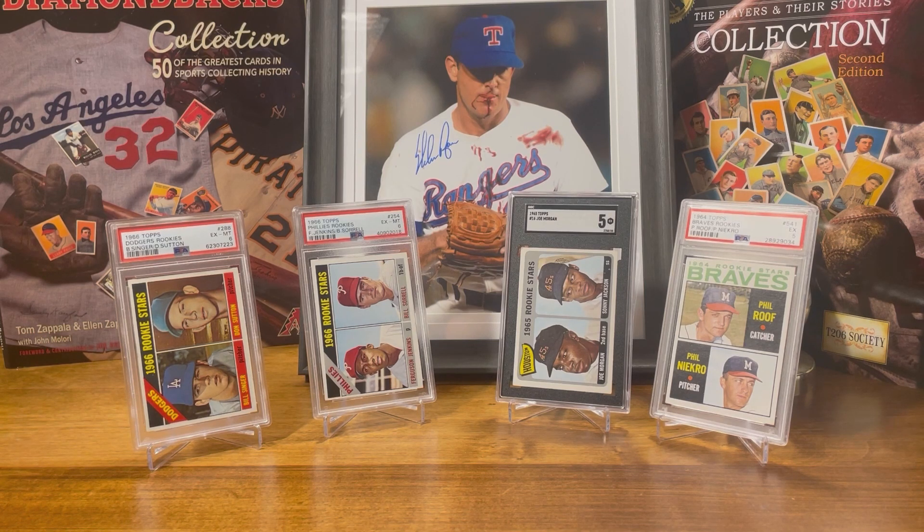The first card is the 1966 Topps Rookie Stars Don Sutton. This one is in a PSA 6. The value in a PSA 6 currently on eBay — you could pick one up for about $140. Don Sutton was a Hall of Famer, class of 1998. He sits in two different clubs that are basically the best for pitchers: the 3,000 strikeout club and the 300 win club. Don Sutton has both over 3,000 strikeouts and over 300 wins in his career, and he was a four-time All-Star. You could pick up his 1966 Topps rookie card in an excellent six for only $140.